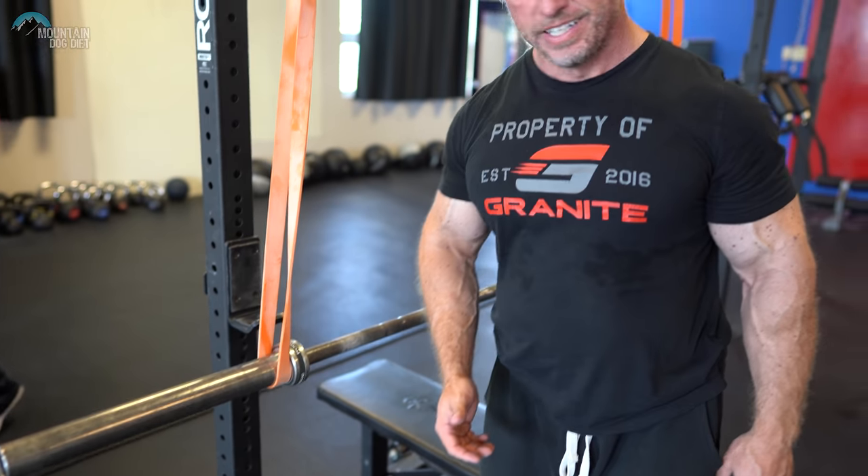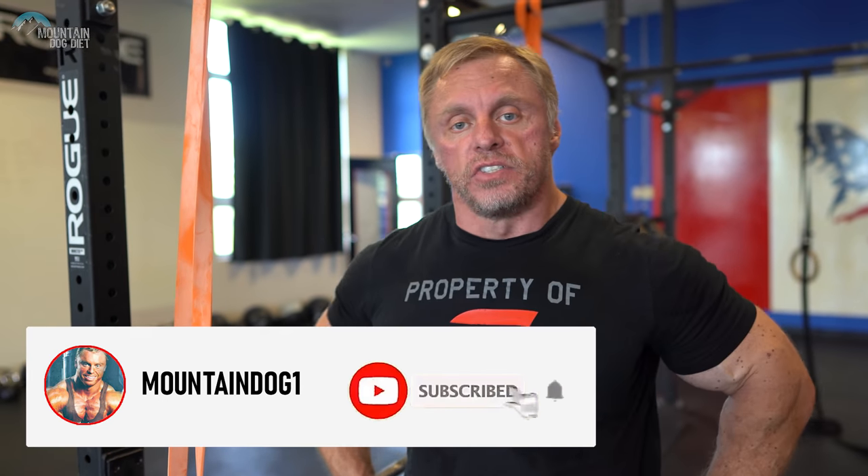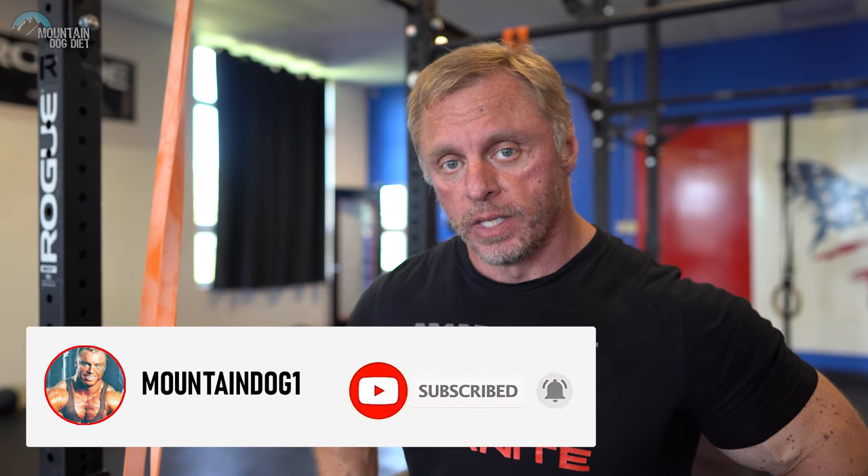Hi everybody, John Meadows here. Today you're probably wondering what's going on here. We've actually got invisible weights — this is 405. That's my version of fake weight, I just pretend it's on there. So this is a concept I wanted to talk to you about. It's called reverse banding. You use bands obviously, and I started using this concept about 10 years ago.